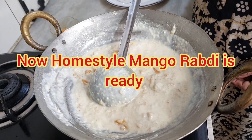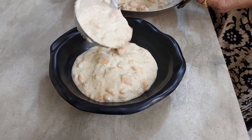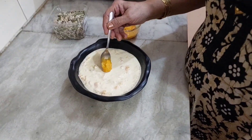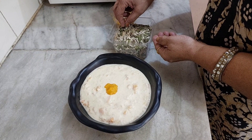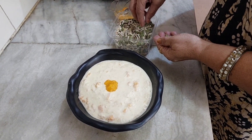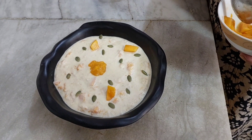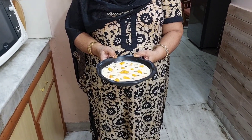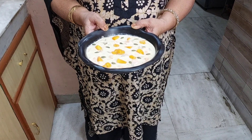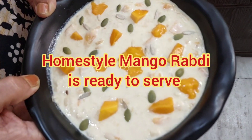The Rabdi is ready to serve in a bowl. We can garnish it with a mixed seed and a nice flavor. We can mix it with mango and serve. Thank you very much.